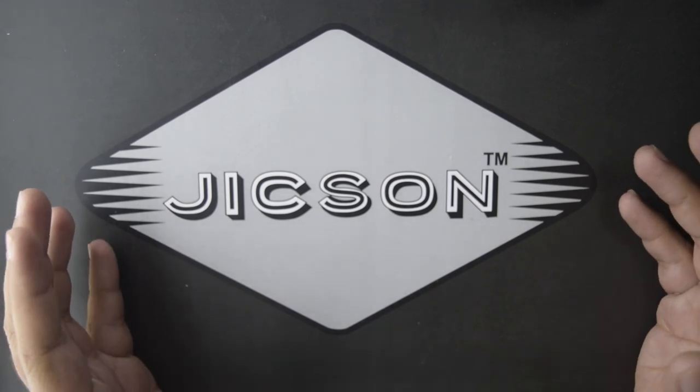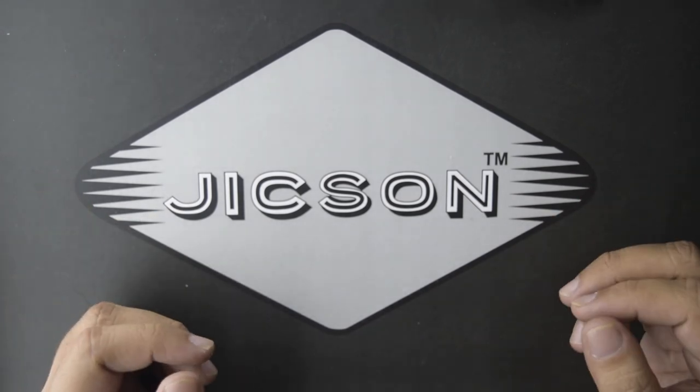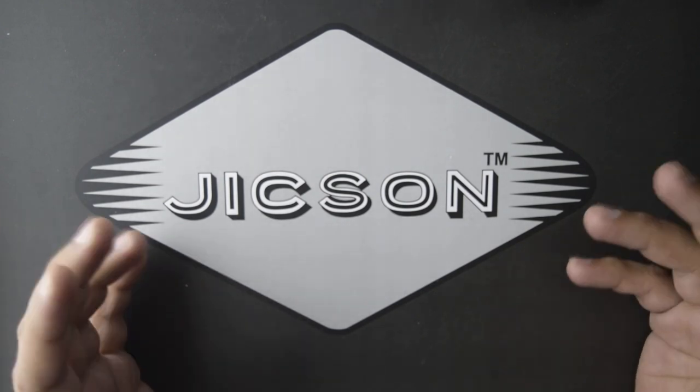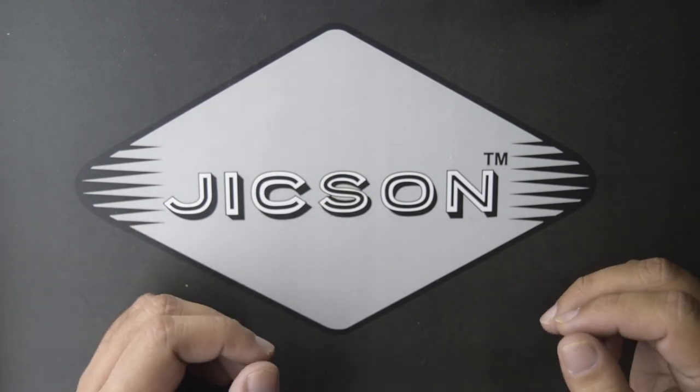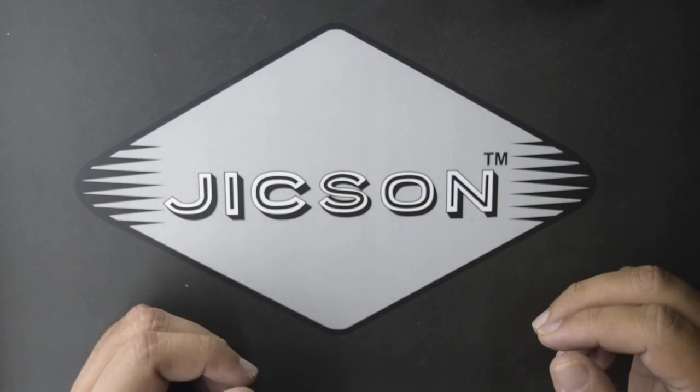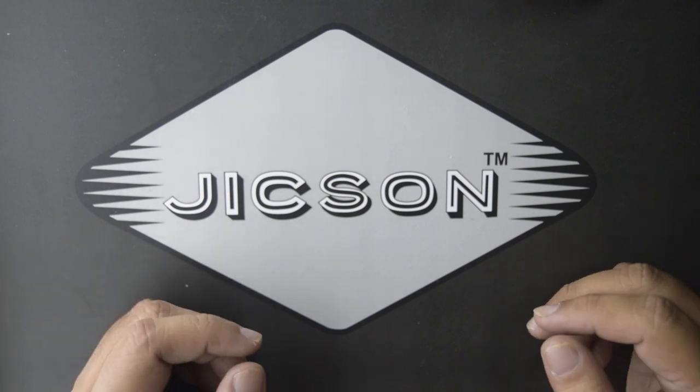Hi guys and welcome to the world of Jixon. You have used a lot of Bluetooth earphones, but have you ever used your earphones with a memory card? No? So please watch this video, because today we have brought you a very lightweight Bluetooth neckband earphone which I like very much.